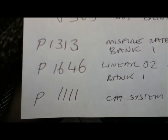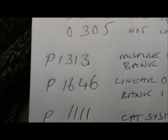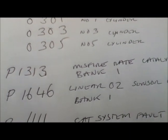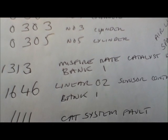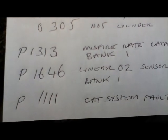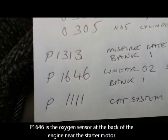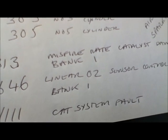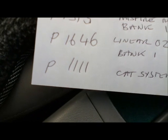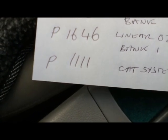P1313 — I spent ages trying to find this code. It's not a Ford code, it is a Jaguar code, but it's hidden away, and that says misfire rate catalyst damage bank 1. So that is to do with the O2 sensor. We also get P1646, which is the linear O2 sensor control chip bank 1, and P1111, which says the CAT system fault.